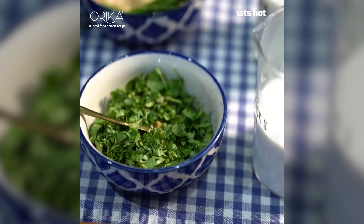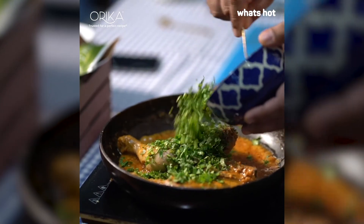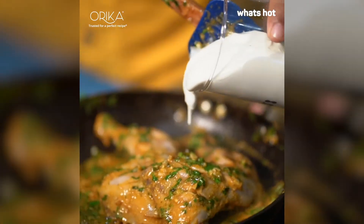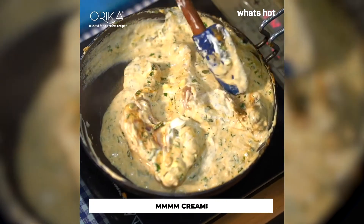Add a big bowl of chopped coriander to the pan after you've cooked your chicken for 15 minutes, and add in a cup of fresh cream. Give it a good mix and let it cook for another 15-20 minutes.